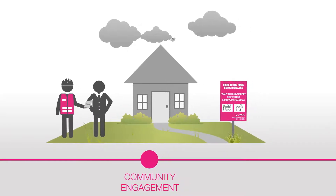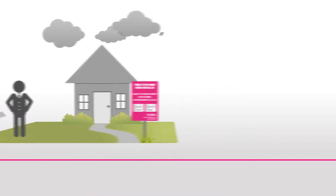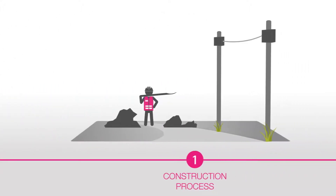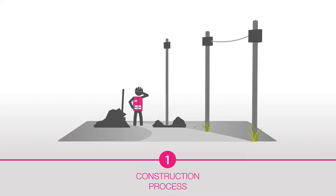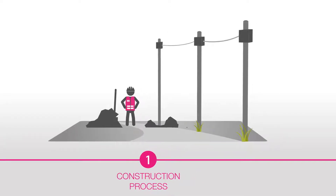The project has three primary phases. The first phase involves construction. VUMA will use existing electricity poles to string the aerial fibre overhead, but additional poles may be planted to ensure each home receives a fibre line.